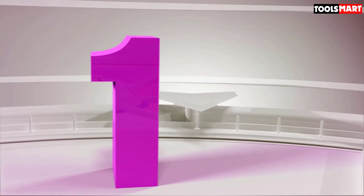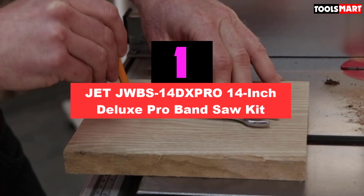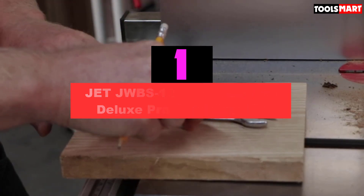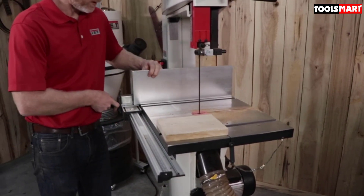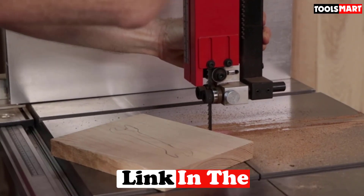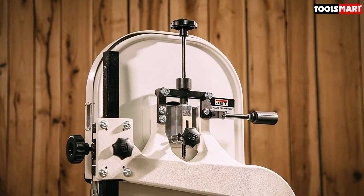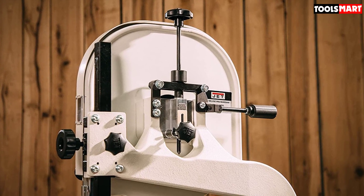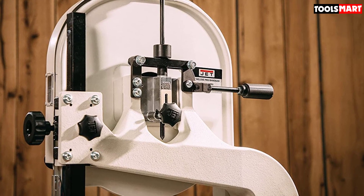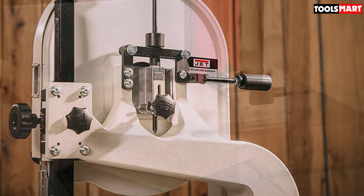Finally, the top product on our list is the JET JWBS-14DXPRO 14-inch Deluxe Pro Band Saw. This head-to-toe cast iron-built bandsaw is a premium-grade saw offering delicacy, rigidity, steadiness, and stability with zero vibration while working. The ergonomic design includes a well-made 15x15-inch tabletop giving you enough room for sawing your wood. The table is designed with a bevel capacity of 45 degrees to the right and 10 degrees to the left, assisting you with bevel cuts besides straight and miter cuts.